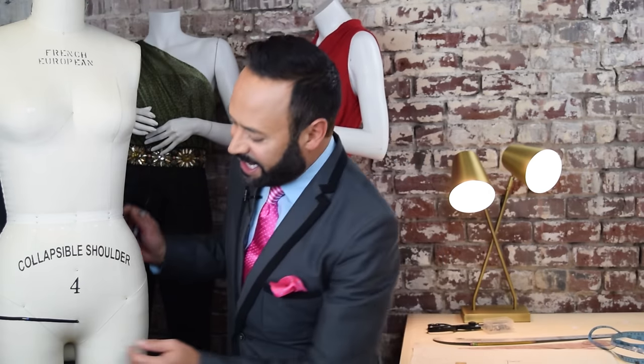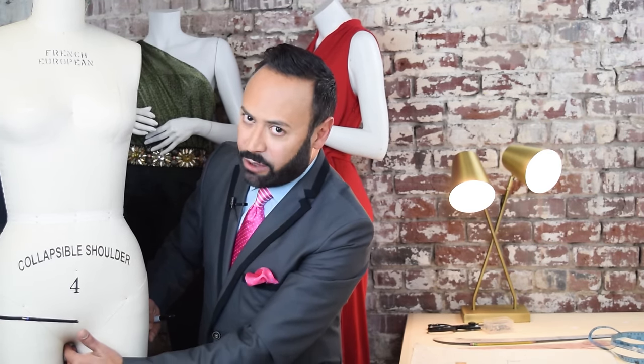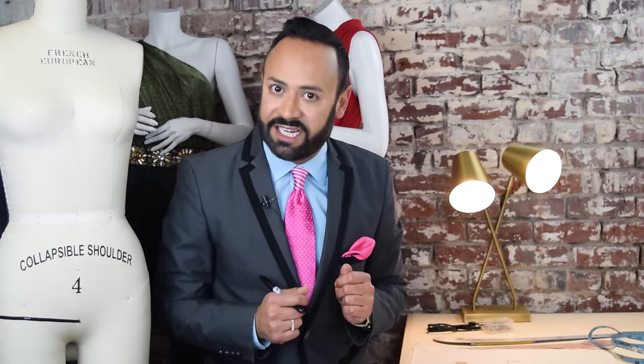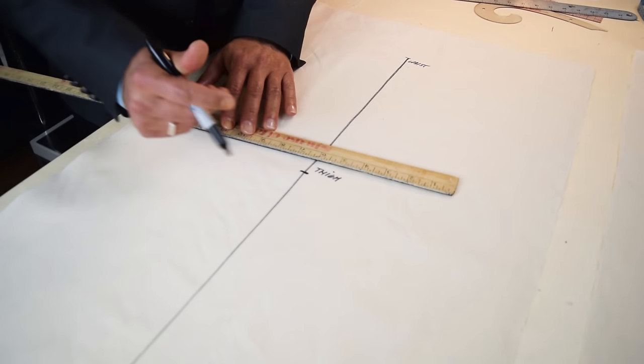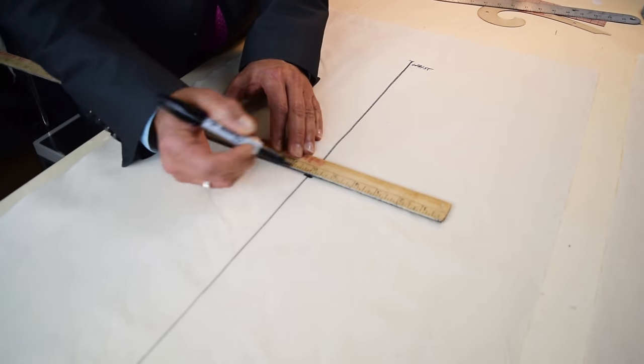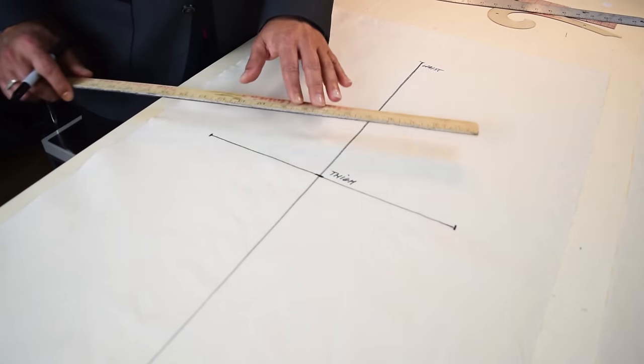The next measurement you need is the thigh measurement at the crotch level — it's the measurement from the inseam to the outseam. The inseam is the inner part of your leg and the outseam is the outer part. For the front, that measurement is 12 inches. Find that center front line and measure 12 inches — 6 on one side and 6 on the other — making sure it is perpendicular. Mark it.